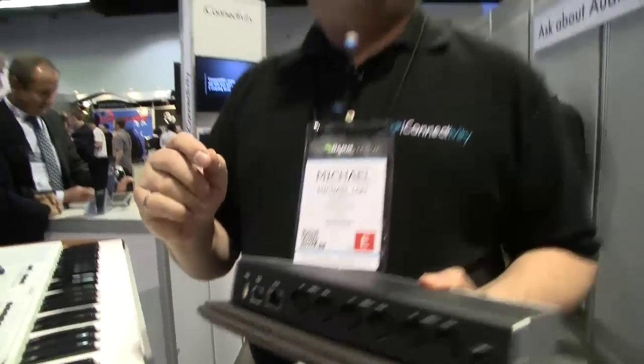This one actually has three device ports, so you can actually have two iPads and a computer connected to your device at the same time and passing audio.